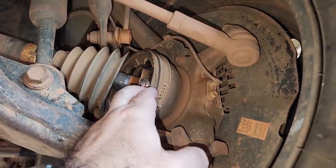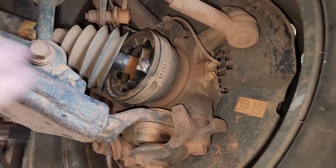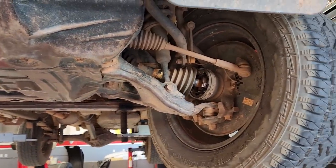A boot like this one costs about 20% of the semi-axle price, or even less. And the labor is the same — actually, the labor for replacing just the boot is even more expensive. Labor for changing the boot and changing the semi-axle is practically the same. But the part itself is much cheaper — a big difference in price.